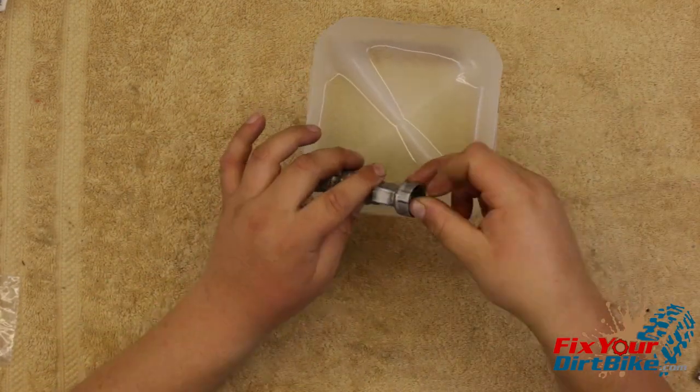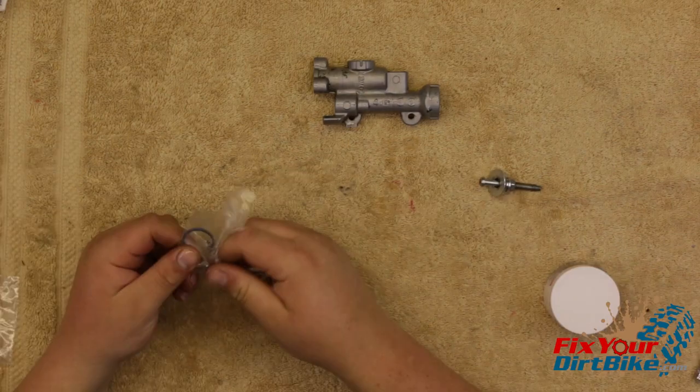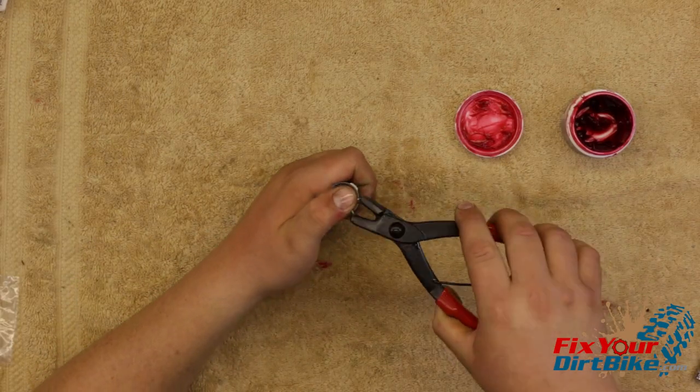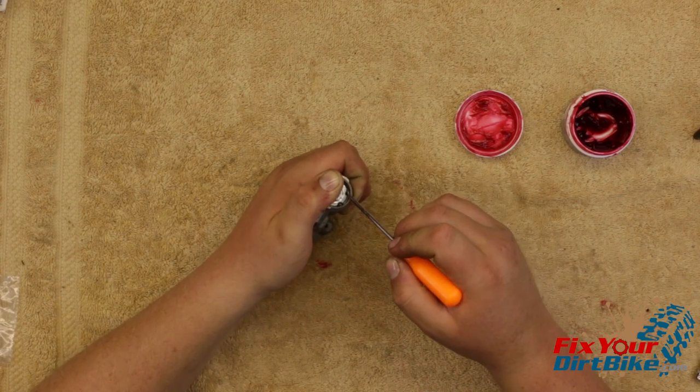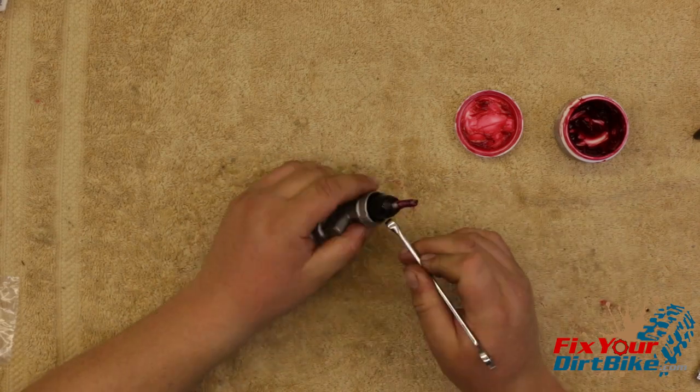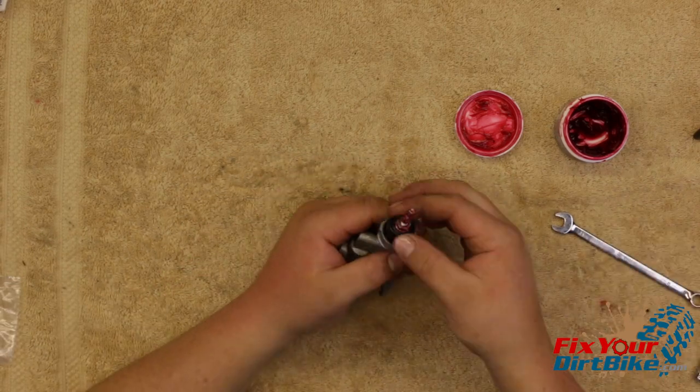To install the push rod, start by holding the cylinder body with your left hand. Apply a layer of rubber grease to the push rod, then position the push rod and spring clip. Firmly press the push rod down with your left thumb and clip the push rod into place. To make sure the clip is in the groove, use your pick to rotate it — if it moves, it's seated.